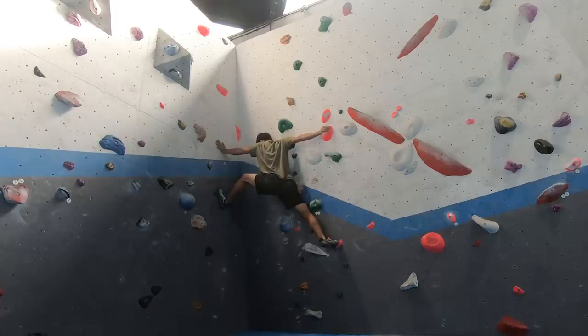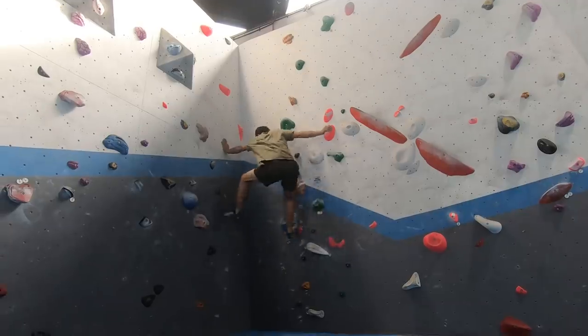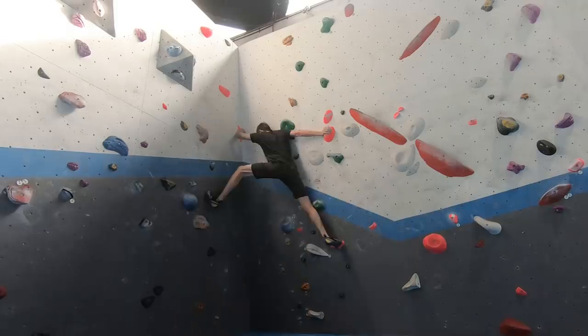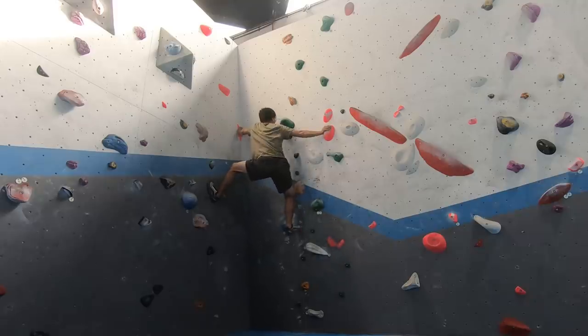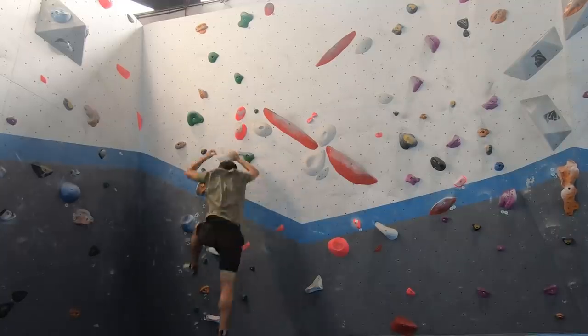The last move I had to figure out is stemming. After hours of trying the move, I still couldn't get it. While I was about to give up, a fellow climber decided to help me out and show me how he did the stemming move. I replicated where he placed the left foot and left hand, and just like that, I became able to repeat this move with ease. After a few attempts of climbing the entire route, this happened.